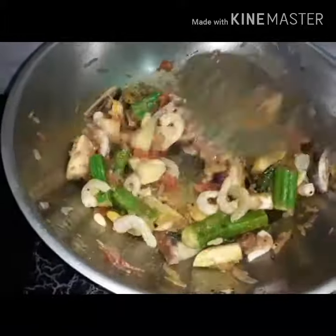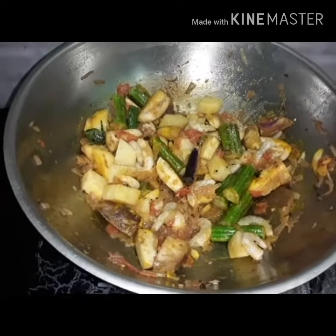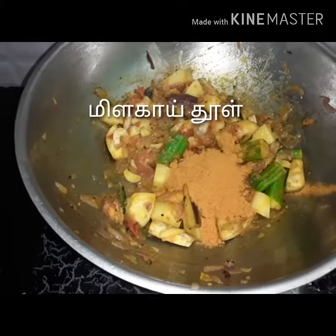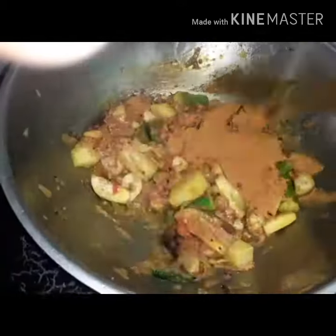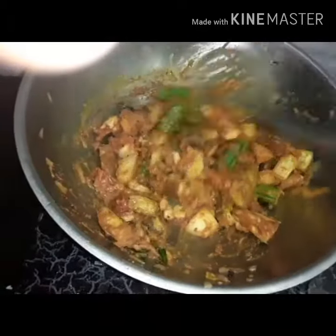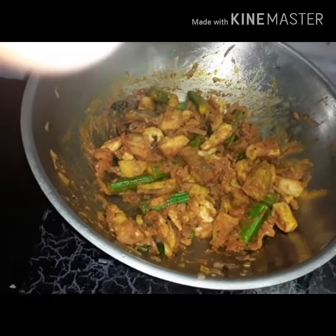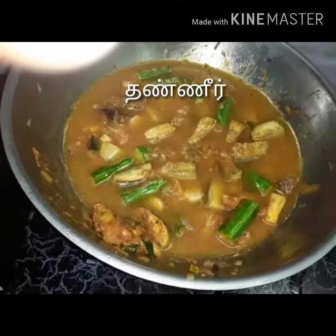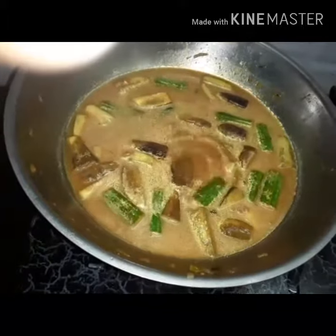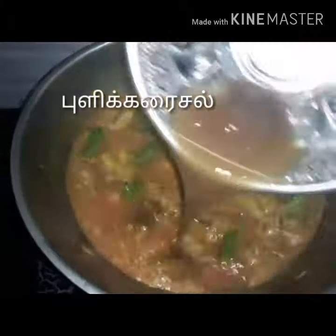Mix the formula in the pan. Mix the formula well. Put a lime dip in the green pepper. Put the basil in the green pepper. Put the basil in the brown pepper.